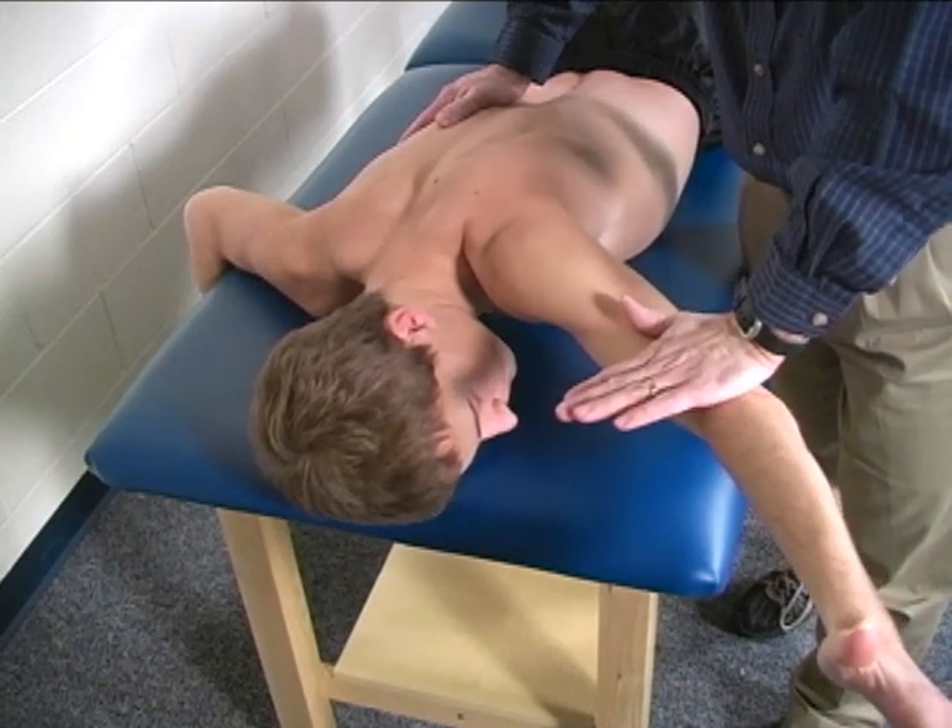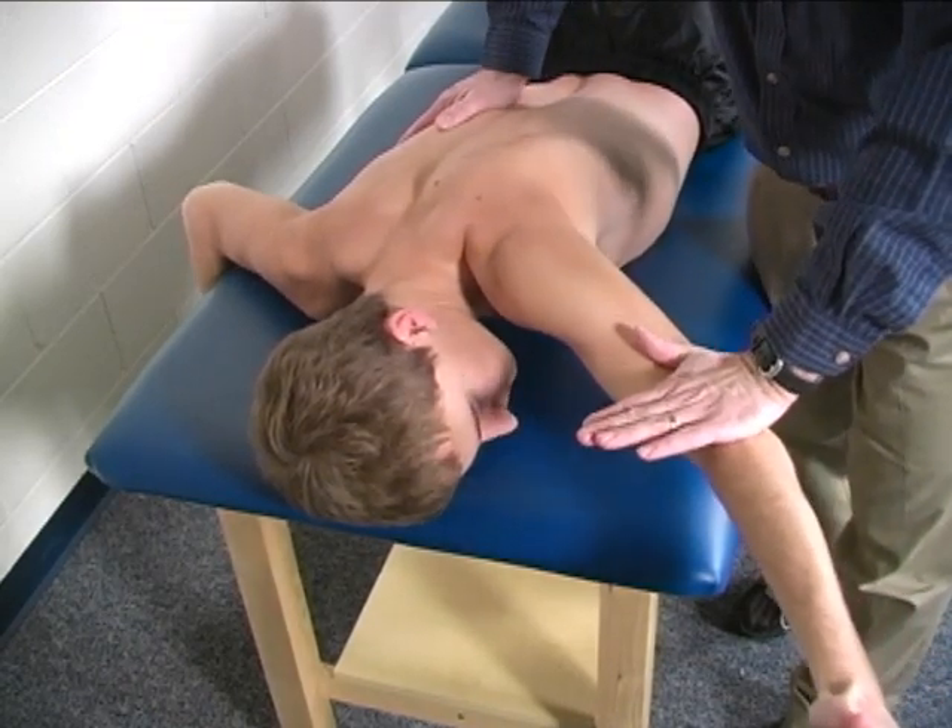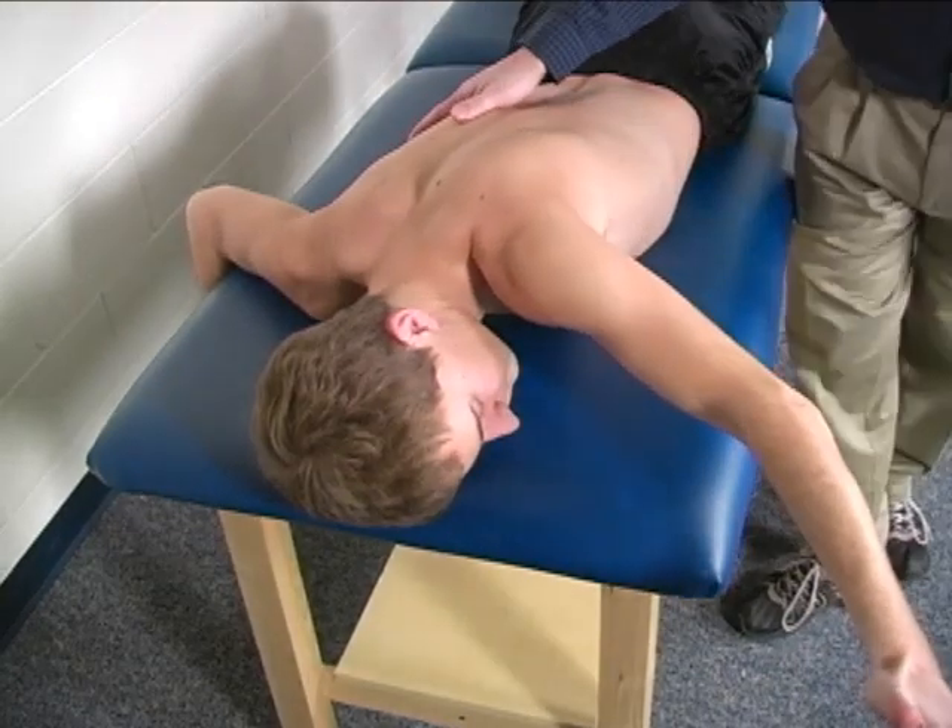Hold that — don't let me move you. Hold. Okay, and you can relax.